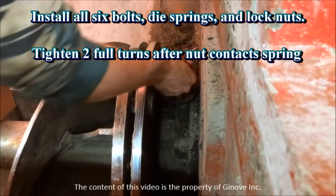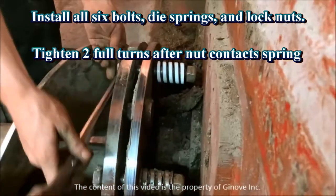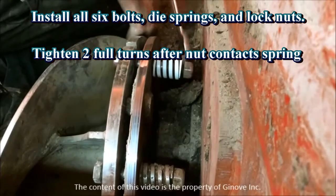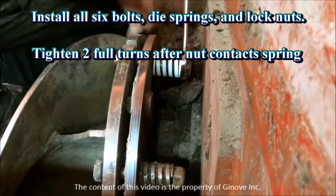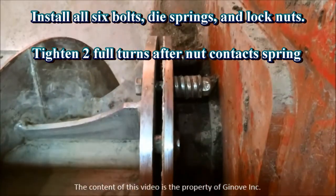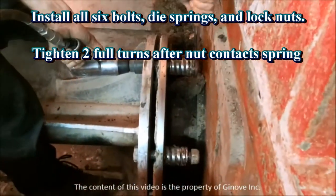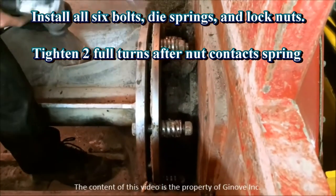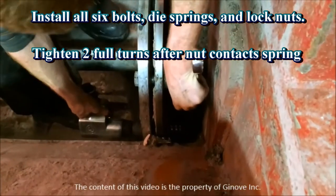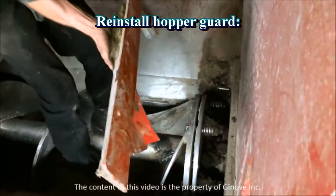Now we are ready to install the six bolts, die springs, and lock nuts. Tighten two full turns after the lock nut contacts the spring. The final step is to reinstall the hopper guard.